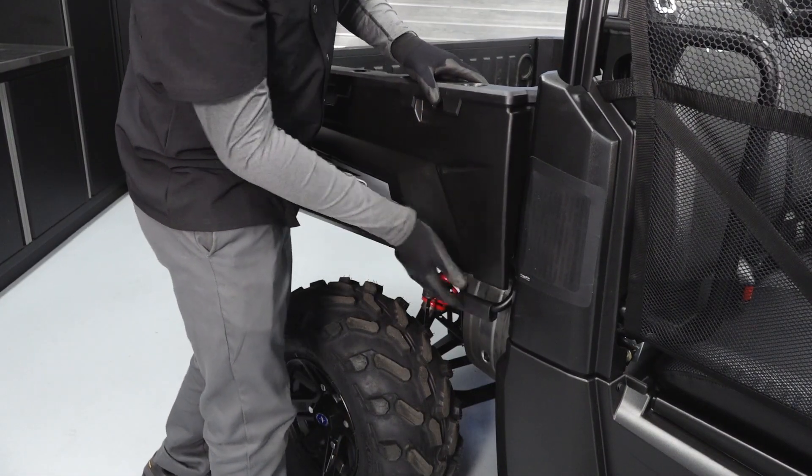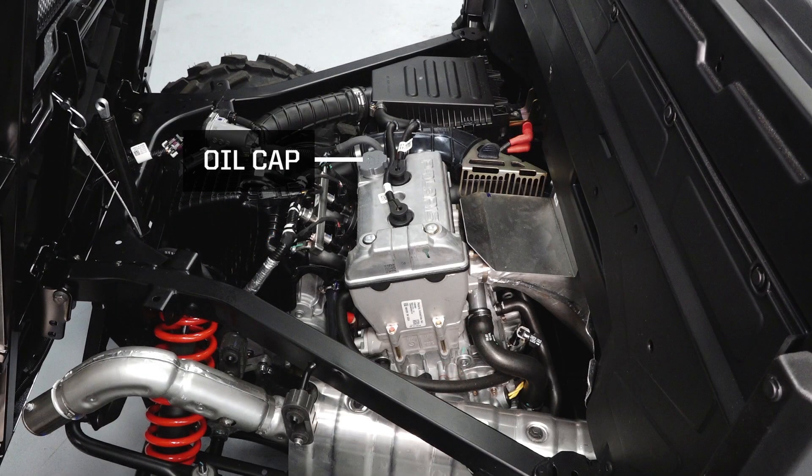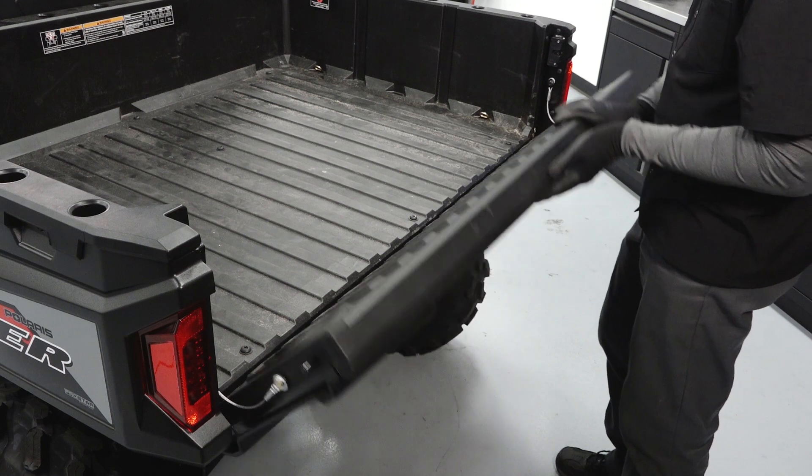The cargo box has tilt latches on both sides of the vehicle. Tilting the cargo box will give you access to the oil cap, dipstick, and other engine components. The tailgate can be lowered by pulling up on the latch.